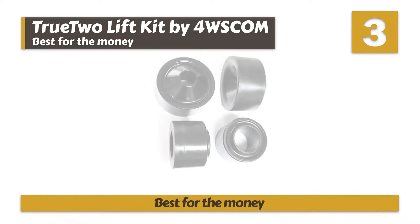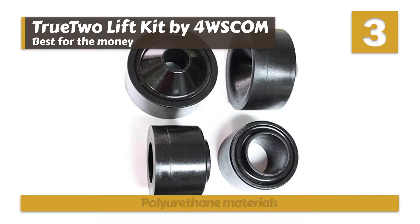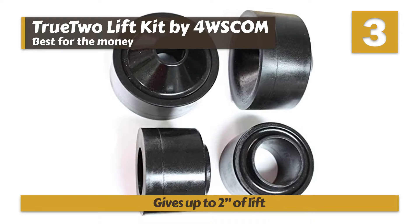Bottom line: it's the best for the money. It's made from very strong polyurethane materials, and it gives you up to 2 inches of lift after installation.